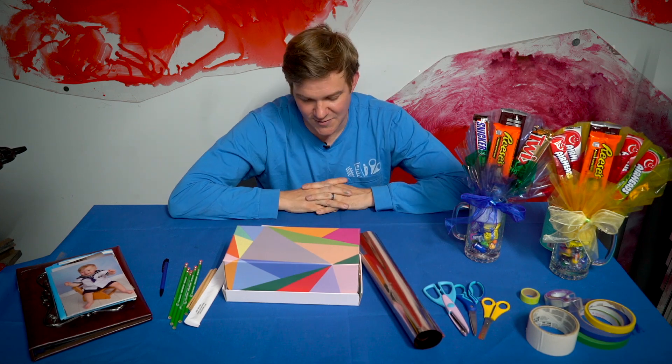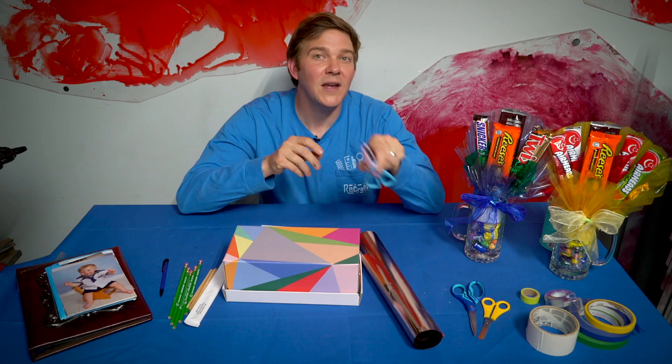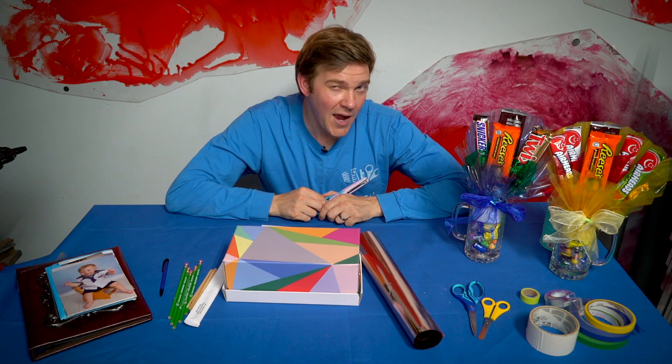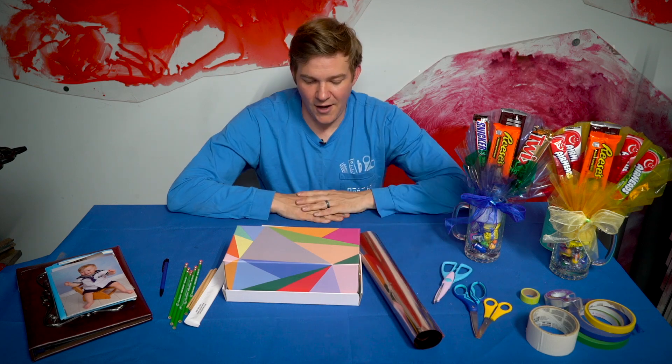I'm going to show you some tips and tricks of how to do that. Parents, this is definitely for all ages. There is going to be some scissor work. The good news is we're just going to be going through some paper, some thick paper, so it should be pretty good for everyone of all ages. With that, let's get started.